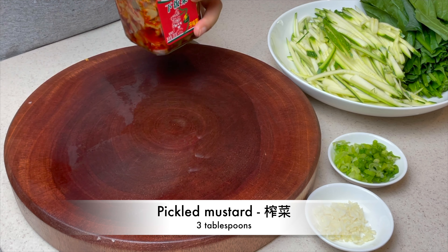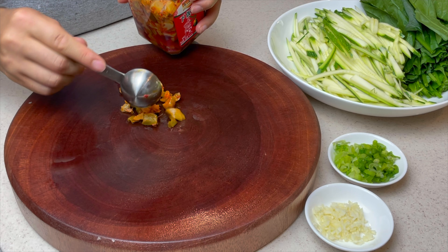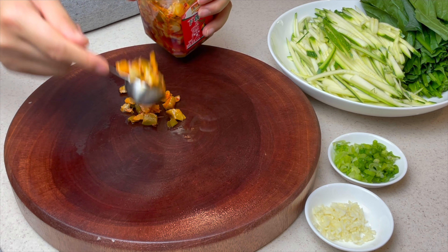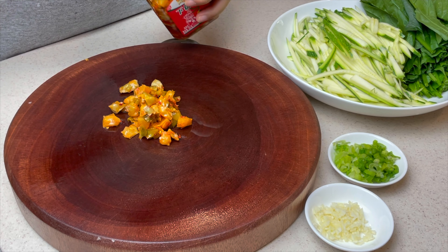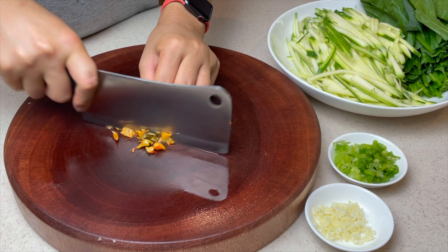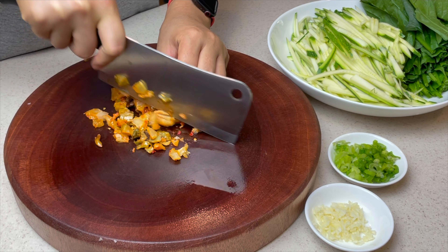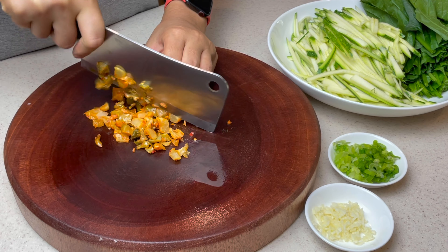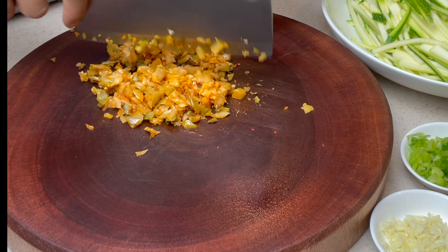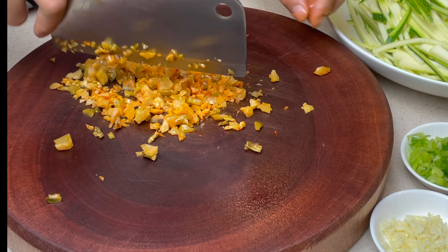Dice 3 tablespoons of Fuling pickled mustard, aka zha cai. Zha cai is a preserved Chinese mustard, well-known in the Chongqing region. You'll see other dandan noodles using ya cai, a pickled vegetable. Because I'm not going to use meat, I've replaced Sichuanese ya cai with pickled mustard. Both are crunchy, give different flavors, yet equally fragrant and delicious.